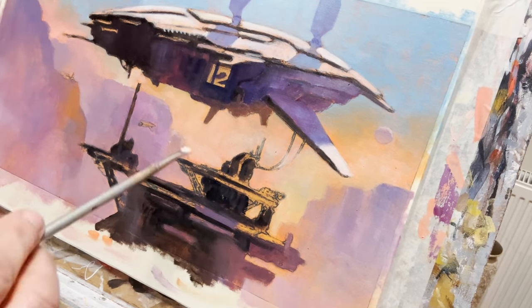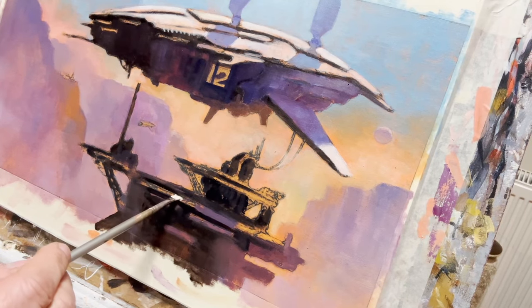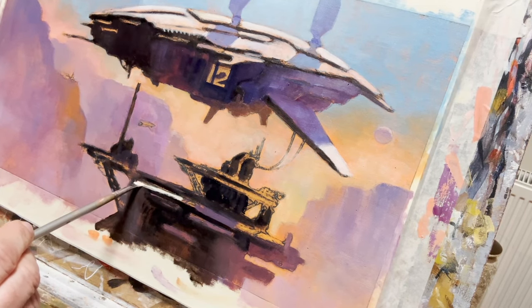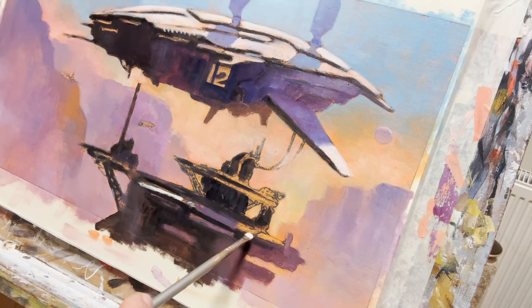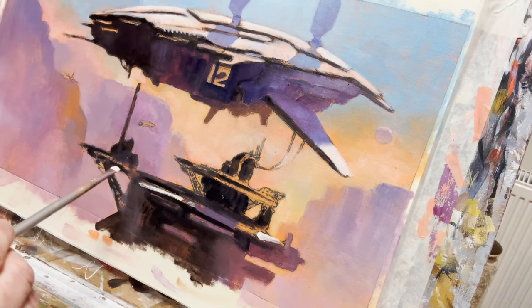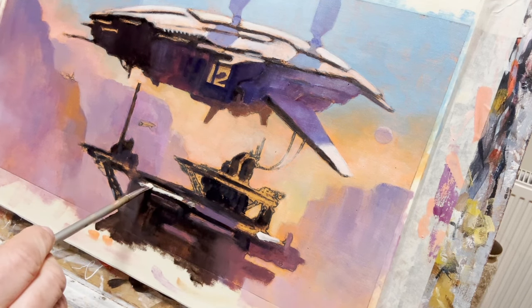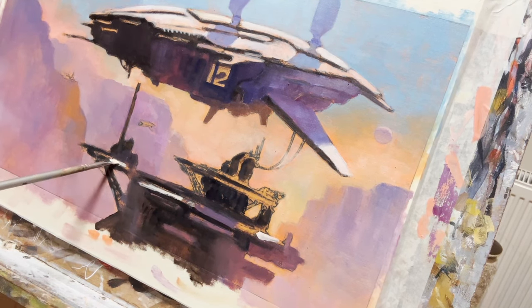I'm trying not to use a mahl stick or any other aids during this first blocking-in section because I'm after an impressionistic look. When I've got it all in, I'll probably use a mahl stick just to tidy some edges up and place some highlights on the platform in the foreground, trying to get the impression of light just catching that edge sticking out from beyond the ship.